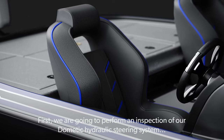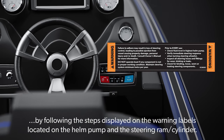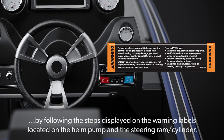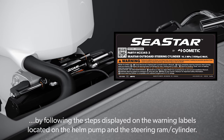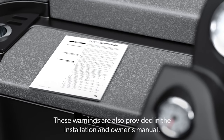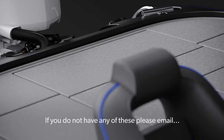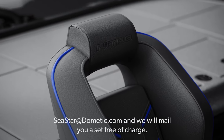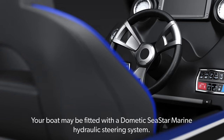Steering system checks. First we are going to perform an inspection of our Dometic Hydraulic Steering System by following the steps displayed on the warning labels located on the helm pump and the steering ram cylinder. These warnings are also provided in the installation and owner's manual. If you do not have any of these, please email cstar at Dometic.com and we will mail you a set free of charge.